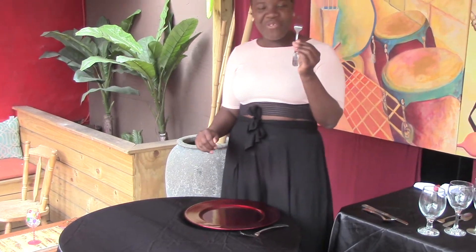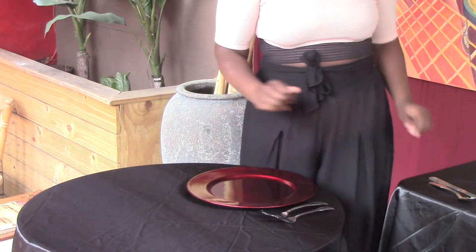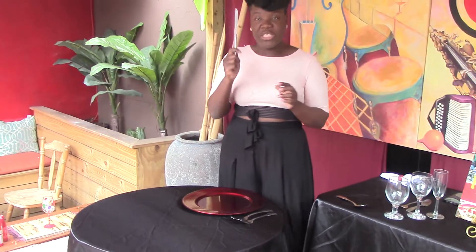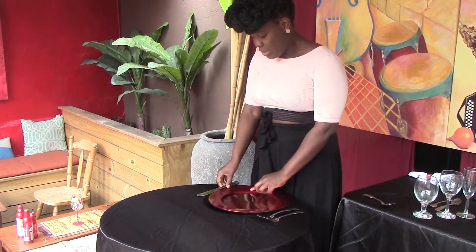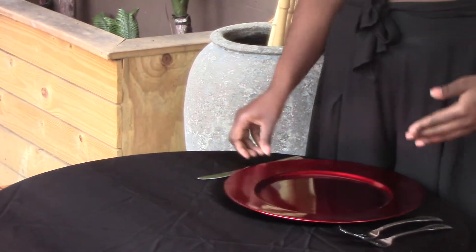Then our salad fork goes right here. Then we have our knife, which is our dinner knife. Whenever you place your knife, the blade must always go inside and face your plate. The blade faces in.